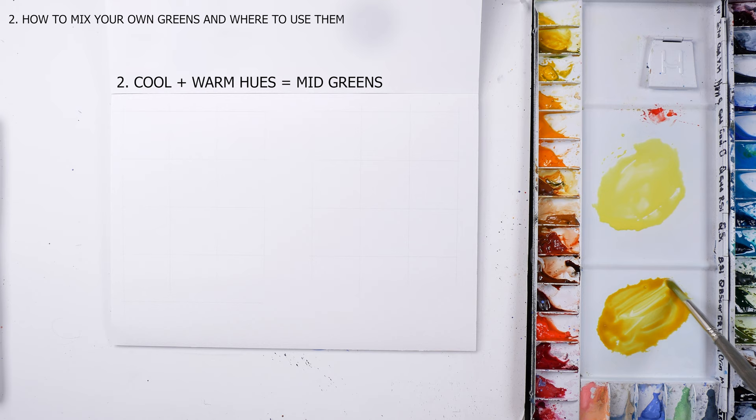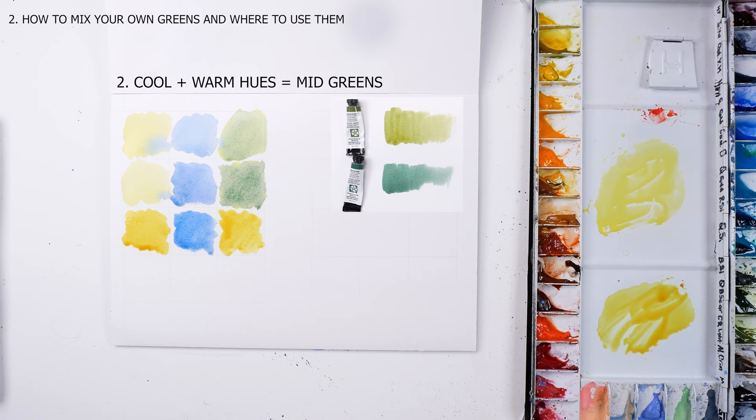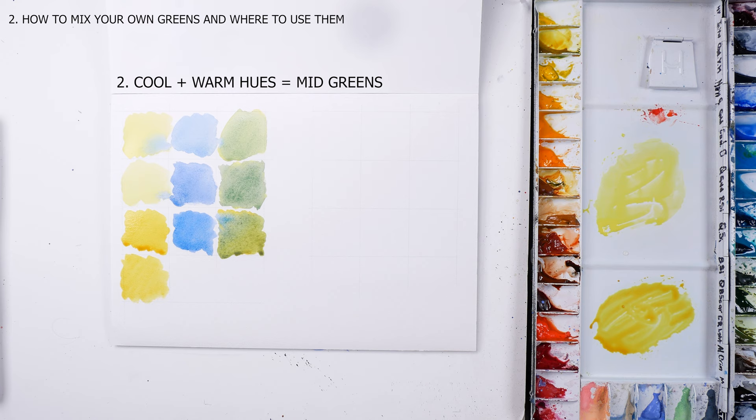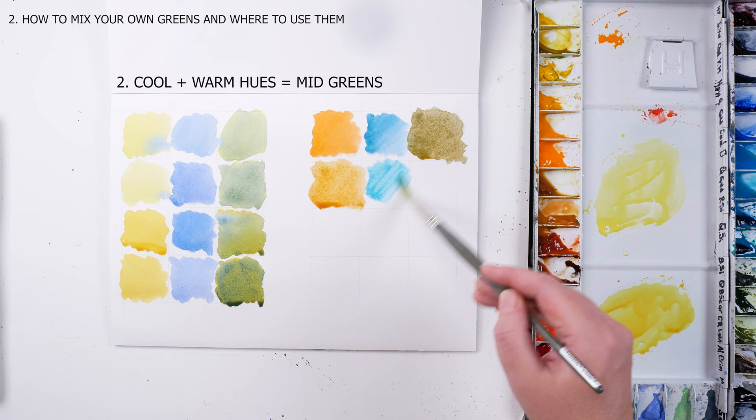I call them mid-greens. These are closer to sap and serpentine greens — the typical greens you would see in a photograph of a tree on a summer day. I would use them if you paint in a hyper-realistic way, more after resemblance rather than suggestion. They can be useful for foregrounds, forest trees, and trees and grasses under the setting sun. It really depends on how much yellow versus blue you mix. The main goal when practicing mixing greens is to have fun with your yellows and blues and get a large variety of greens. Keep them nice and fresh, don't over-mix, and practice mixing them on your paper rather than your palette — and I'm sure you'll have great results.